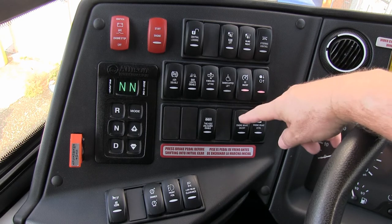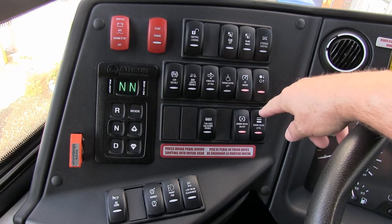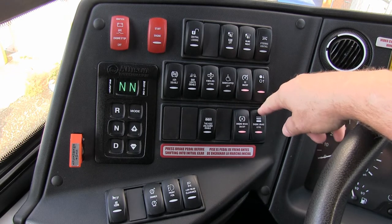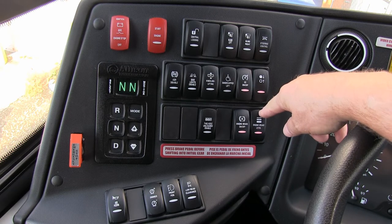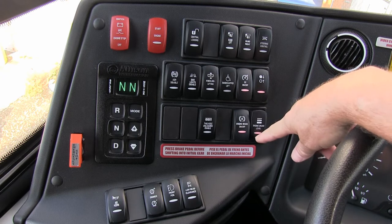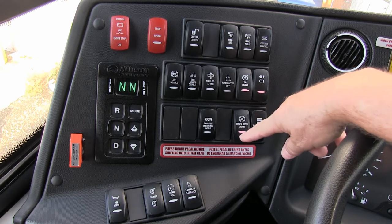Back to engine brake. This is simply an engine brake. You have three positions: low, medium, and high. Depending on the type of driving you're doing — whether it's in the city or on the highway — address this and adjust it as necessary.